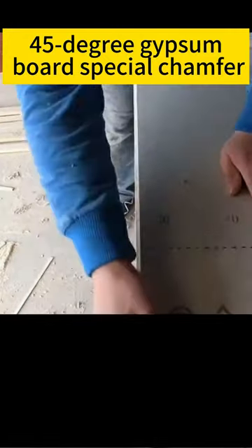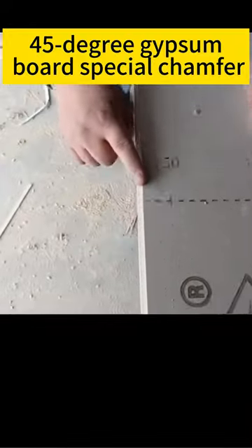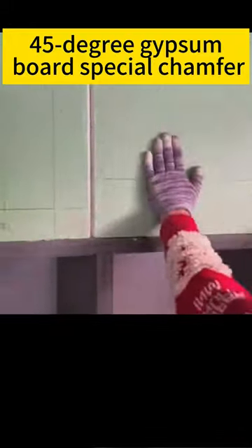Use it to make 45-degree chamfers, which is easy, convenient, and efficient. With it, you no longer have to worry about chamfering 45-degree angles.